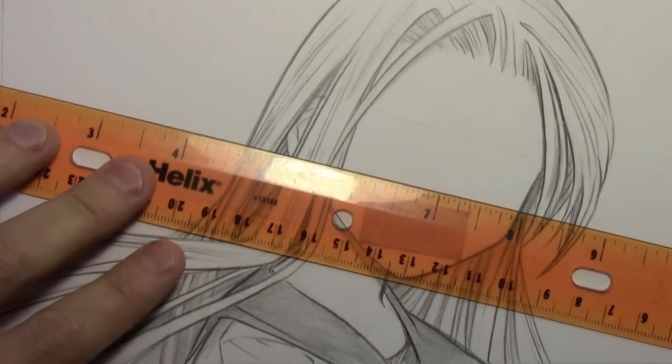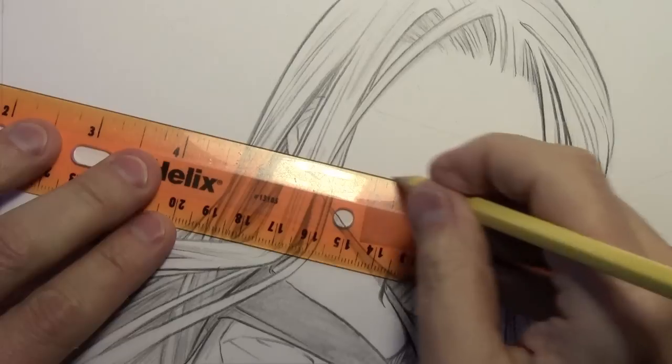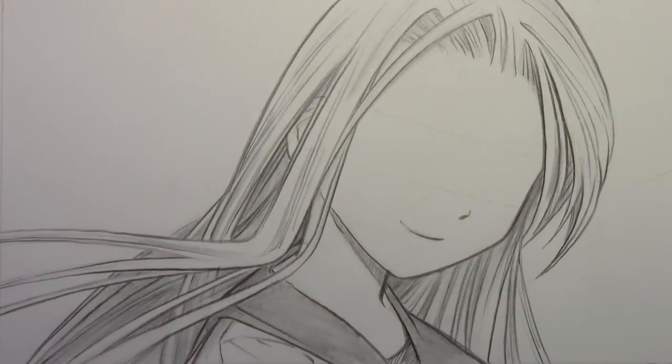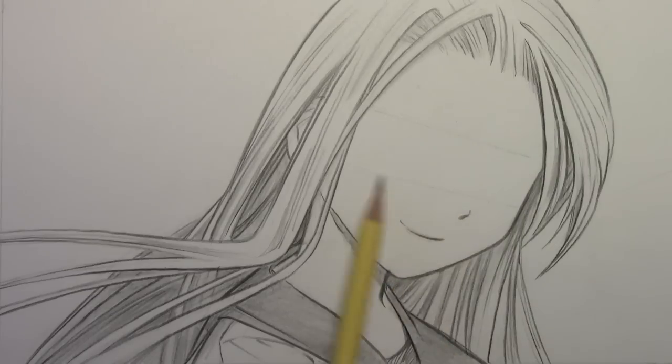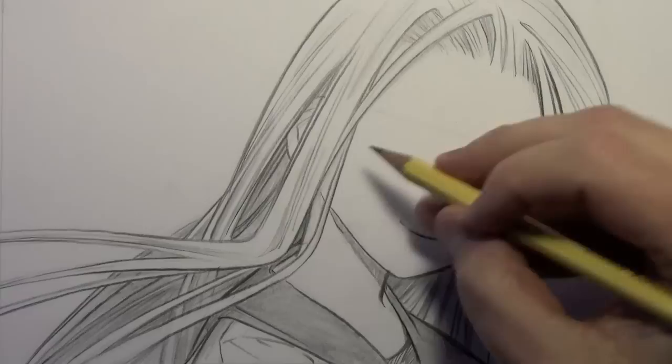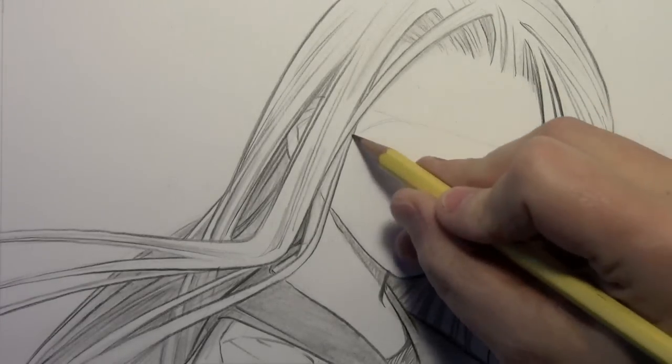I already drew the hair, the shape of the head, the nose, the mouth, and all these other lines except the eyes, so I'm going to be able to focus exclusively on drawing the eyes. I'll hopefully do it all in real time. You can see I drew a couple of very light guidelines here and here to give myself a sense of how big the eyes ought to be. Now I'm going to jump in and start drawing the first of the two eyes.